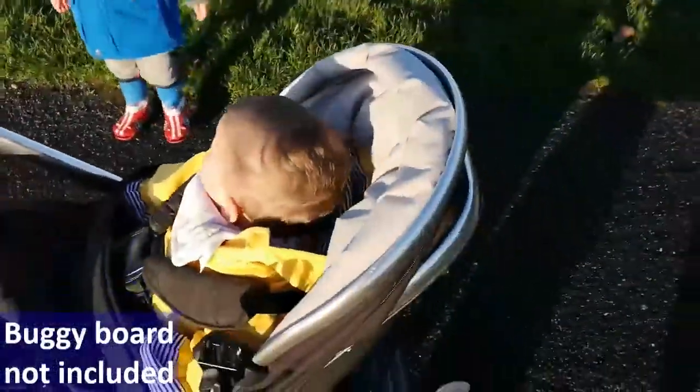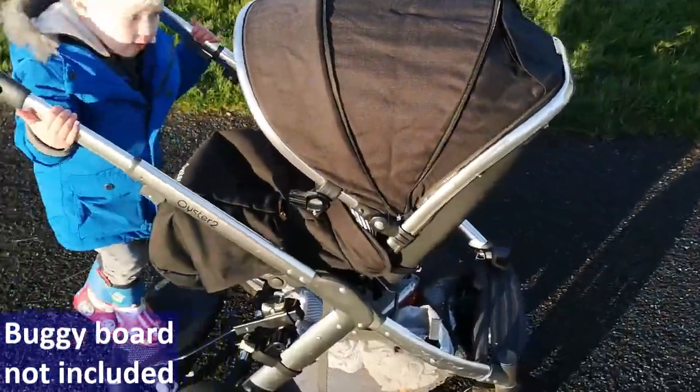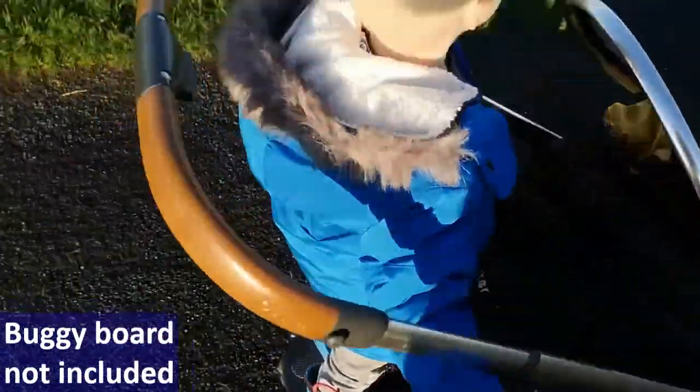In terms of the shade, you've got two options, and that's it fully pulled across. You do have a little peekaboo window here, which is obviously useful if you turn this seat around, which I will show you later.